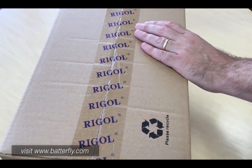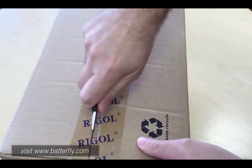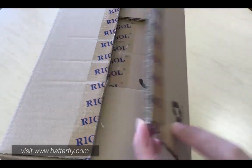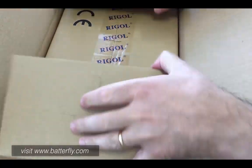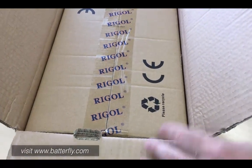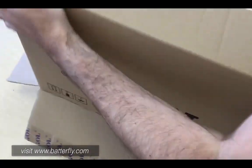Just arrived, never opened before. First things interesting — like other oscilloscopes, this is a box into the box, which will be very helpful for keeping the equipment clean.